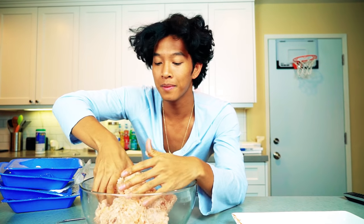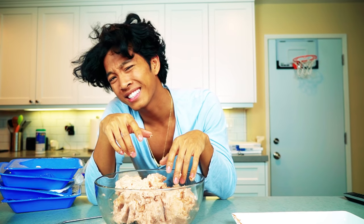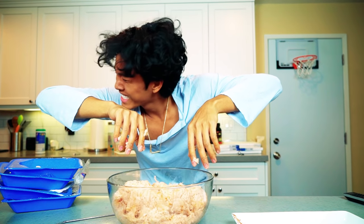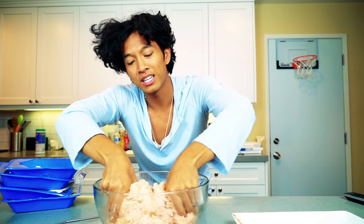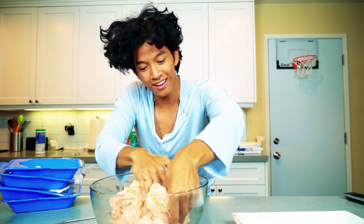So I used to work at Chipotle about two years ago, and we had to do kind of the same thing with this, but we wore gloves and it was still so cold. I'm literally tearing up right now because this is so painful. I've never had frozen ground chicken hurt me so much in my life. I want my chicken to be flavorful though, so I just want the paprika and spices to be mixed around well.